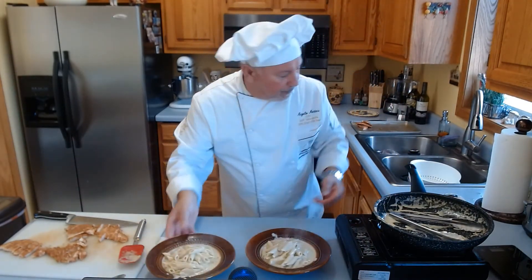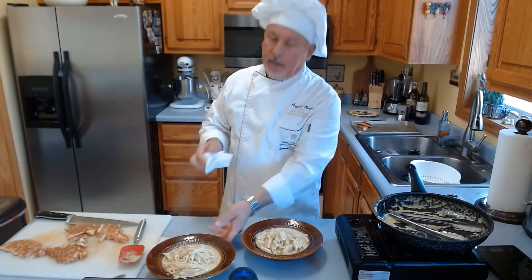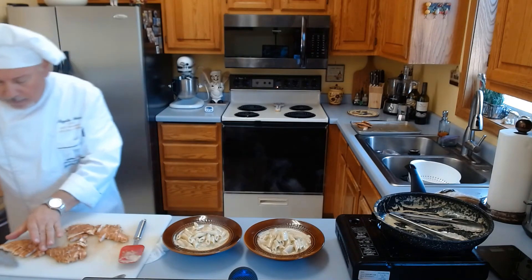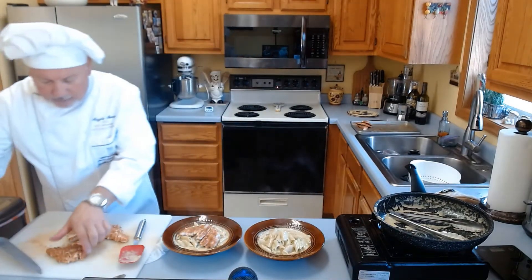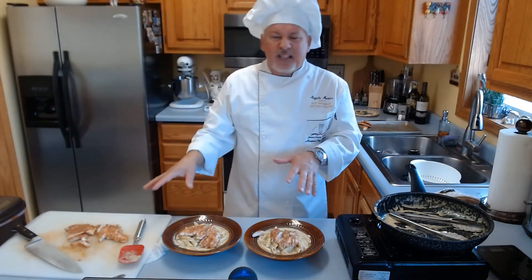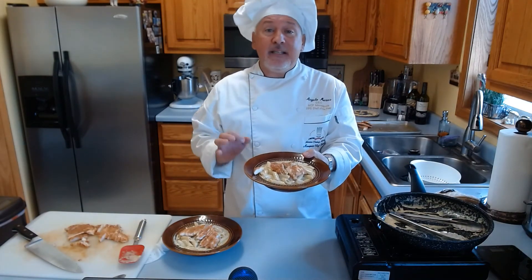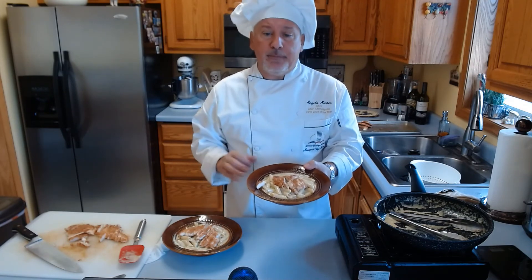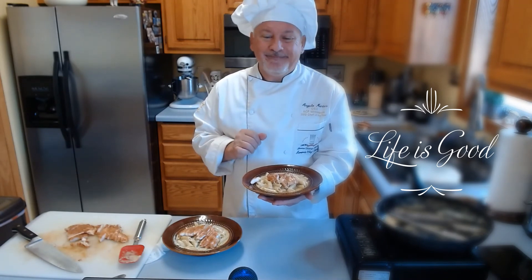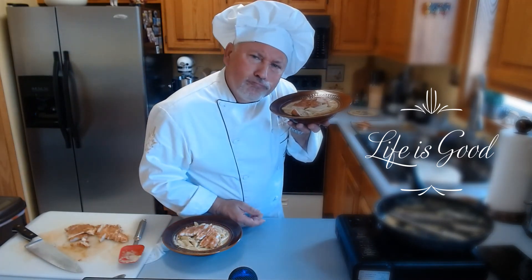Now the next step — let's make sure we do a clean plate, always gotta do a good presentation. Take the knife and put the chicken on top like this. This is Spicy Chicken Penne in Pesto Cream Sauce. Buon appetito and mamma mia — enjoy this wonderful dish! Mmm, thank you!